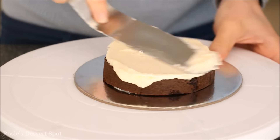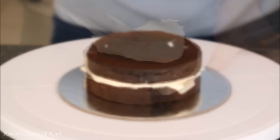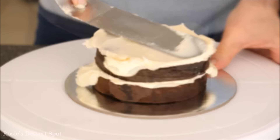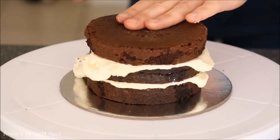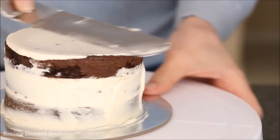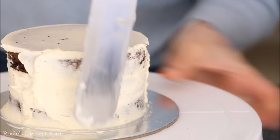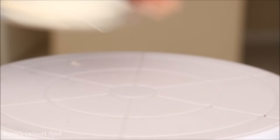I have the recipe for the buttercream in the description box. I've cut my 4 inch cake into three different layers, so I'll have three layers of cake and two layers of buttercream. Then take your spatula, run it along the sides to create a thin layer of buttercream around the whole cake and the top as well. Then clean it all off and let it rest in the freezer for about 10 minutes.